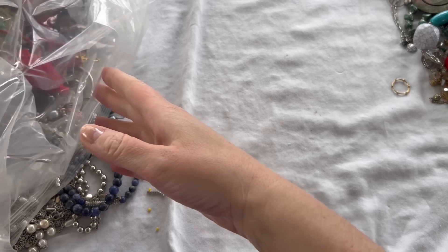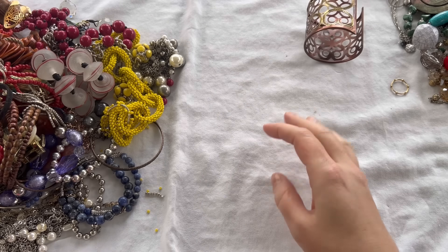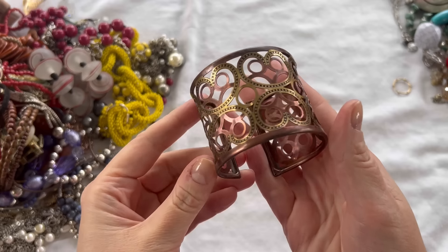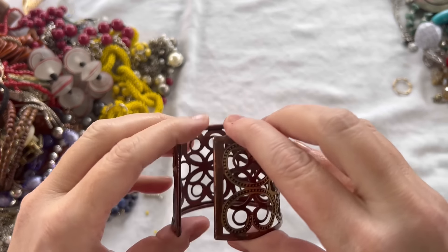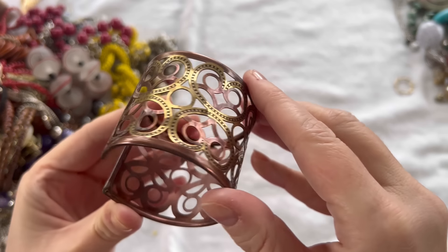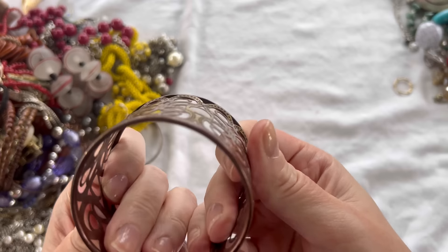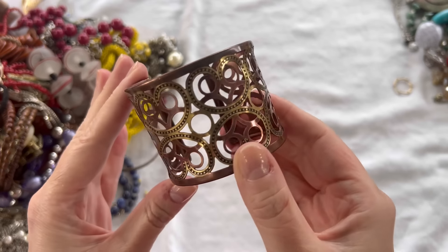Let's go ahead and dump everything else out — there's really not a whole lot left. It looks like a lot more substantial pieces in here. Next we have a kind of cutout cuff bracelet, like a brass and gold tone. No maker's mark, but it is in good condition and pliable. We'll do $3 on that one — that is nice.